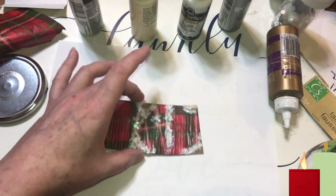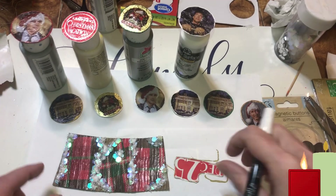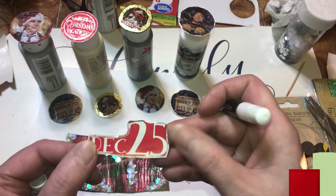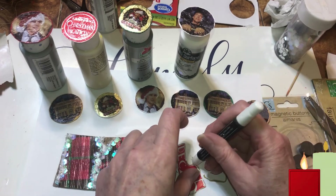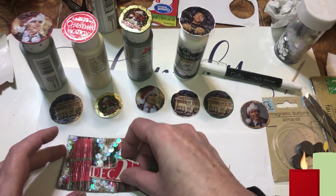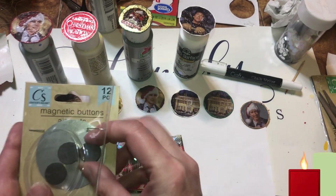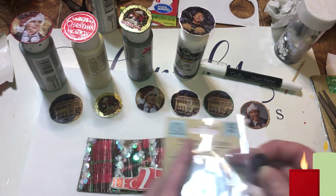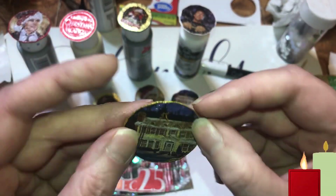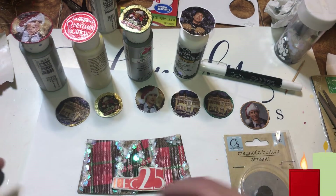It's dry, and all I did was go around this with a metallic marker and then again with a chalk marker. I want to show you these two magnets from Crafter's Square at the Dollar Tree — you get 12 of them. Take one and just glue it on the back, and boom, you've got a magnet for your fridge or office or wherever you want.